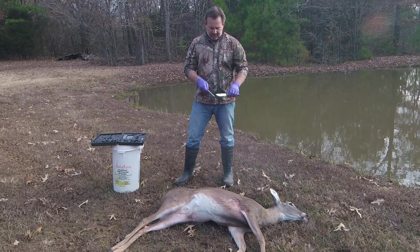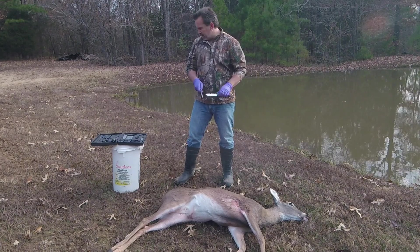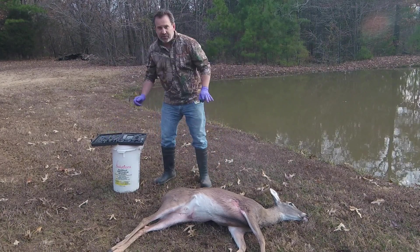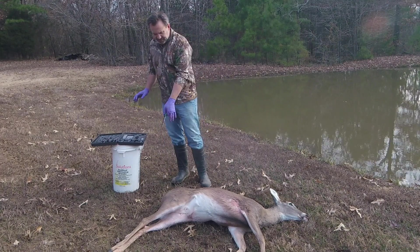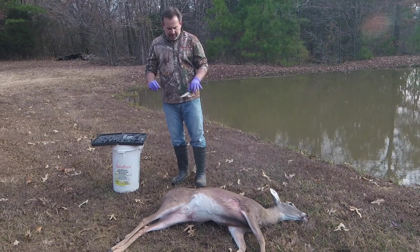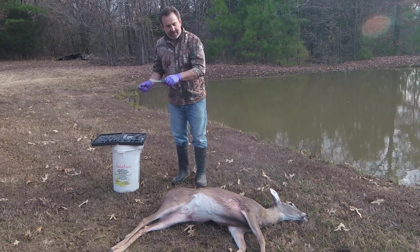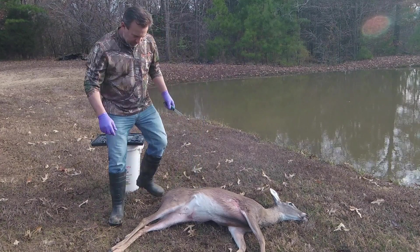Make sure this is a good little edge on it. The first thing I want to do is cut around the anus. By doing that, there's no meat right there. I'm just going to cut around it, and then when I pull the insides out, that will come out with it. Let's do that.